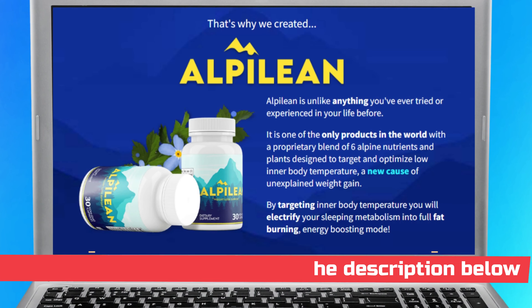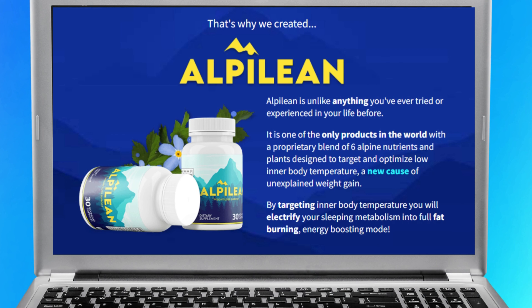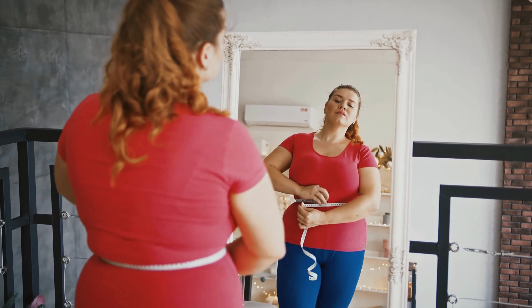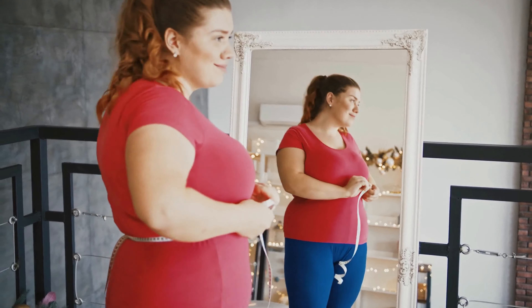It's going to be there waiting for you guys after you've finished watching this video. You can read other people's feedback to see how the Alpine Lean has changed other people's lives.